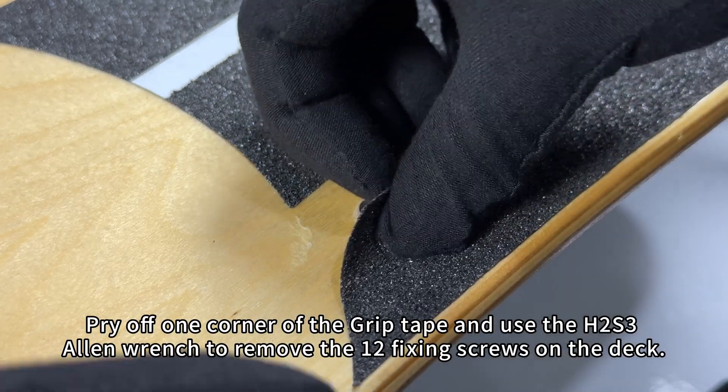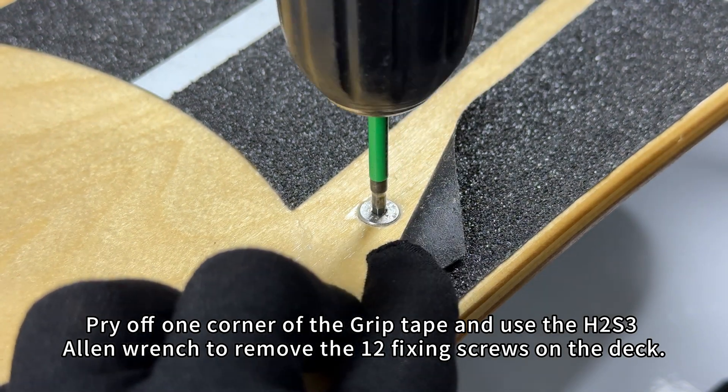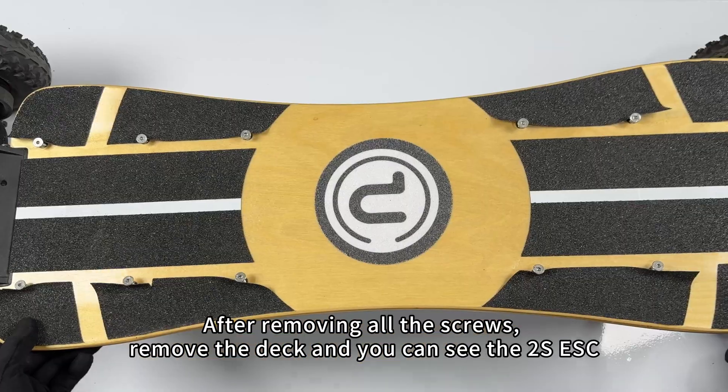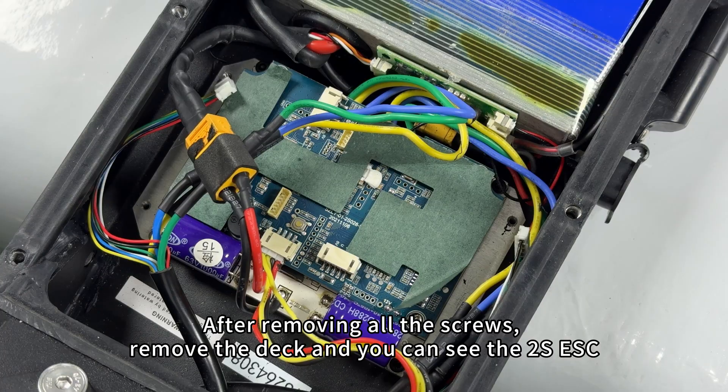Pry off one corner of the grip tape and use the H2S3 Allen wrench to remove the 12 fixing screws on the deck. After removing all the screws, remove the deck and you can see the 2S ESC.